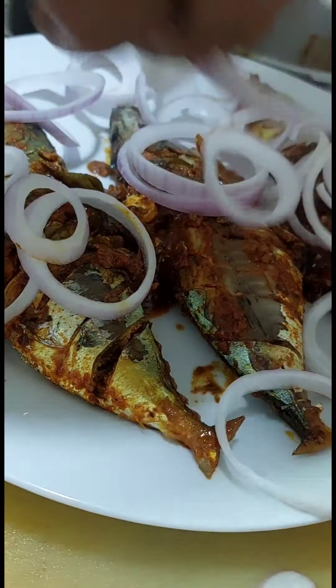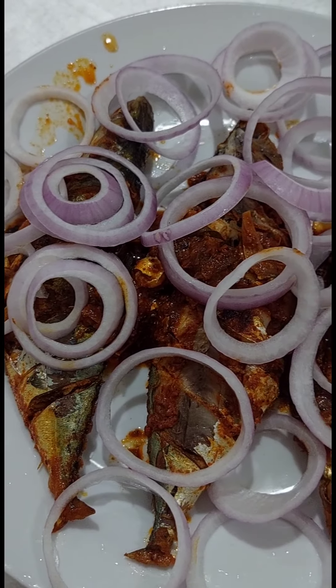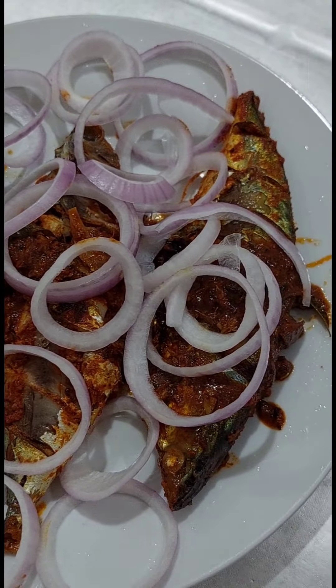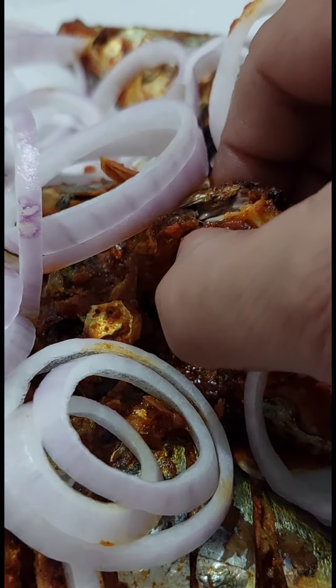Let's put a piece of wood in the water. I'm going to decorate with a piece of wood.